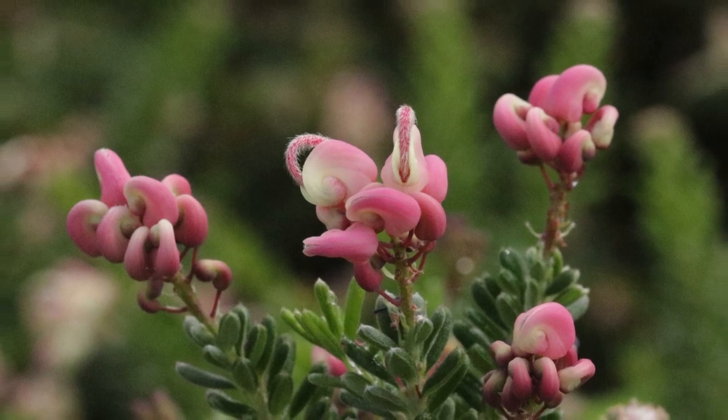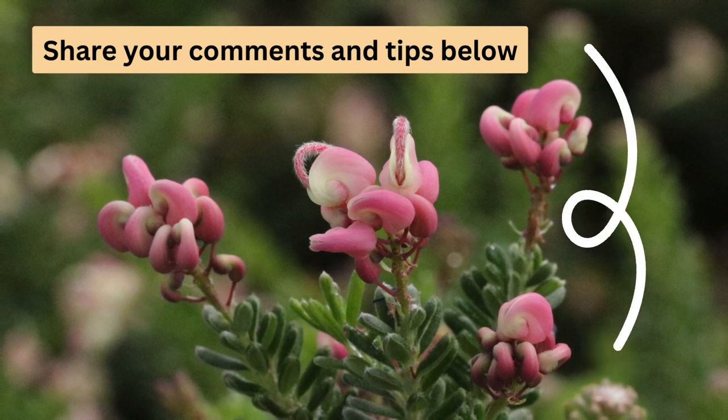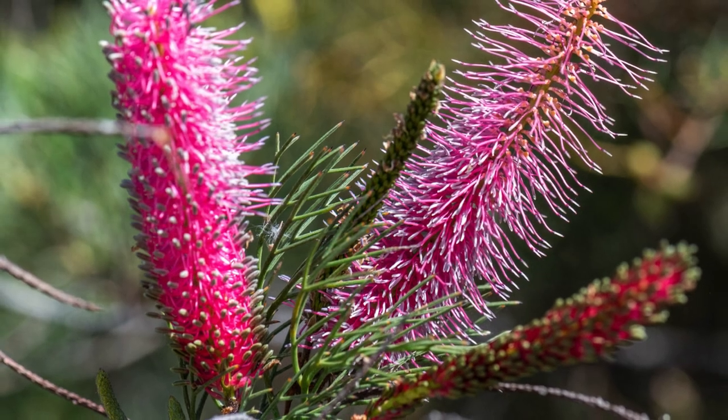And that's our list, but I'd love to hear your thoughts on these plants. Have you used any of them in your garden? Let us know about your experiences and whether you have any tips for others looking to grow native ground covers in their garden. Thanks for watching, and see you in the next video!